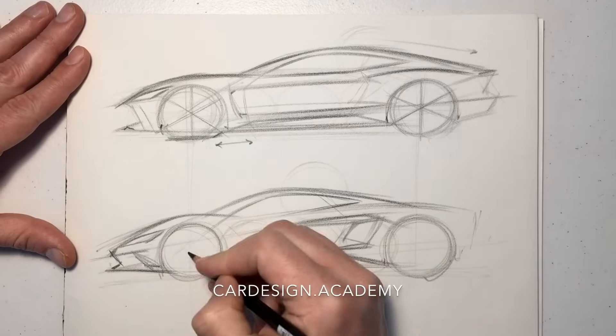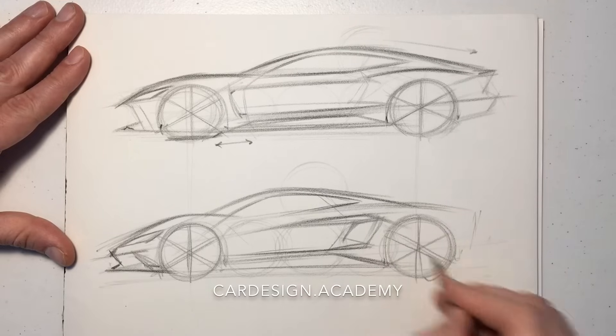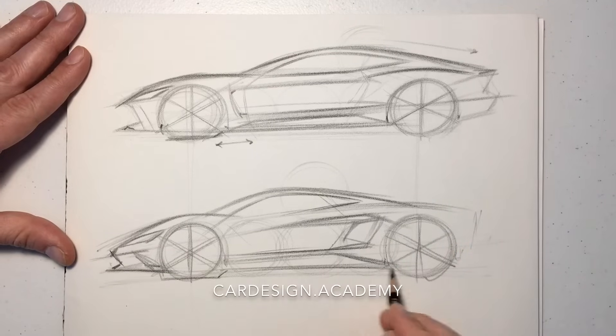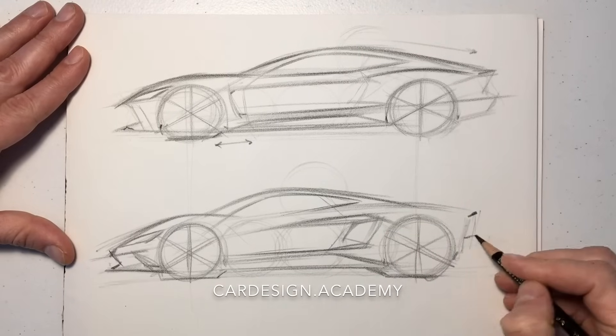You can see the dash-to-axle on the mid-engine car is almost non-existent. We could run the front door directly into the front wheel if we wanted to — perhaps if it has some sort of a scissor door type mechanism.